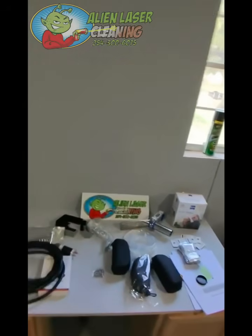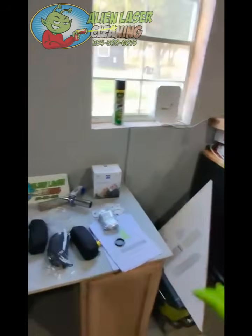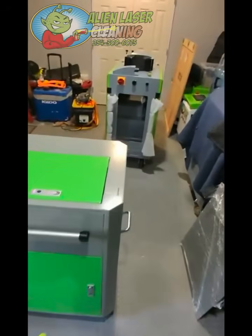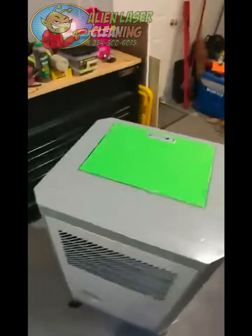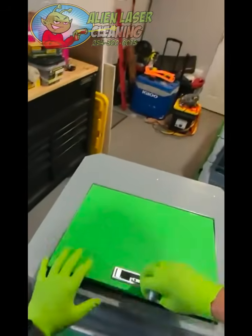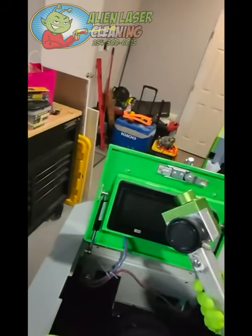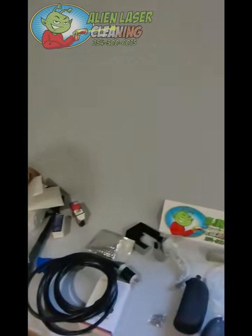Hey gang, Cory here and today we are going to be going over our new machine that we are sending out. We're going to be showing you everything that's included in the package as far as the new 300 watt pulse air conditioned laser. This is the baby. We've made some improvements on it - it's the only air conditioned laser that exists. We have a new wand and more space. I'm going to go over that in just a second, but first I want to talk to you about what comes in the package.